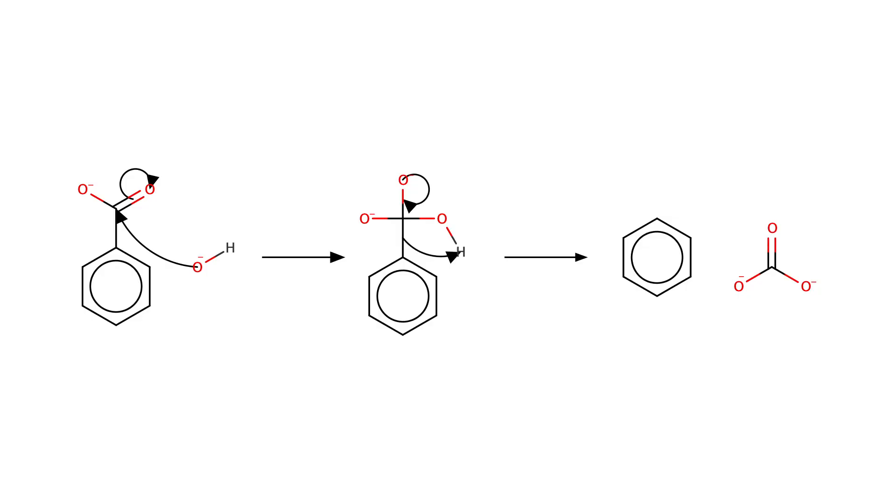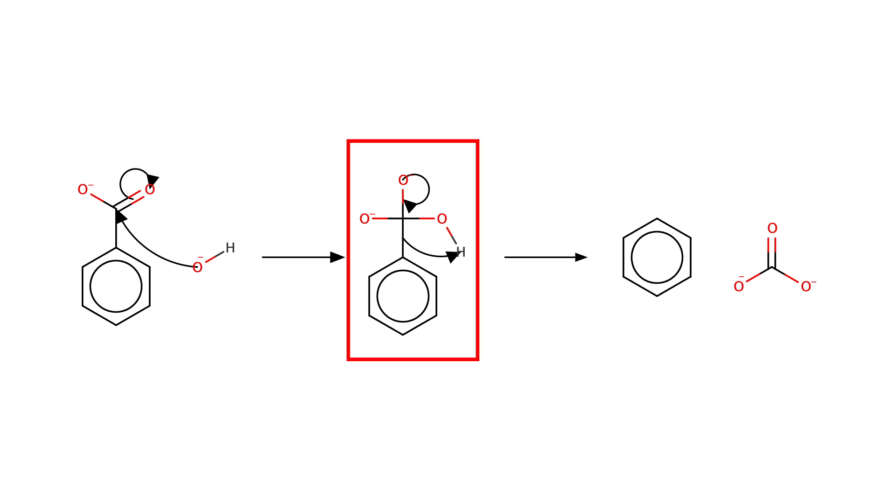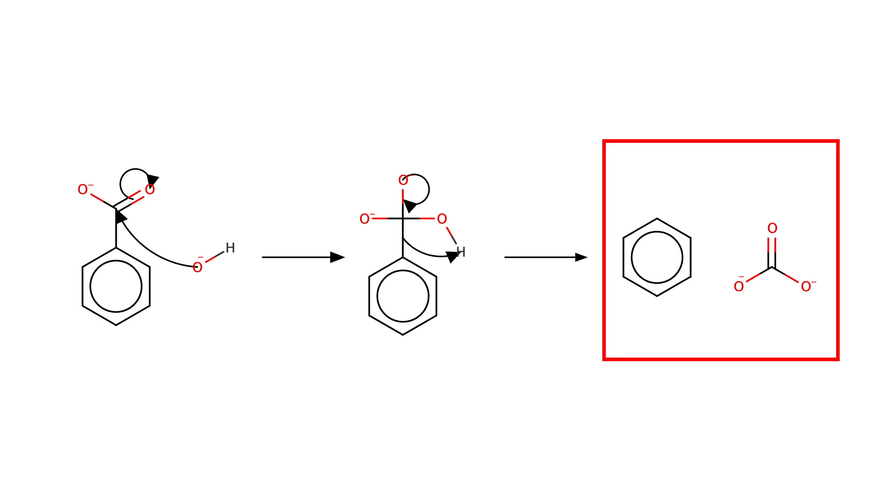The reaction that's happening is known as a thermal decarboxylation. First, the oxygen from the sodium hydroxide attacks the carbonyl, while the double-bonded oxygen on the sodium benzoate takes back its electrons. Then, as the oxygen moves to reform the double bond, the benzene takes the hydrogen from the other oxygen, breaking the carbon-carbon bond. This forms benzene and sodium carbonate.